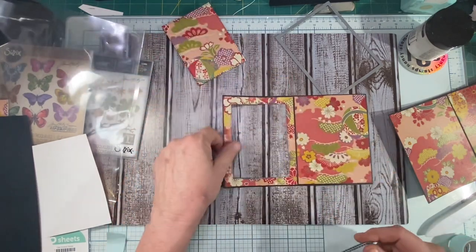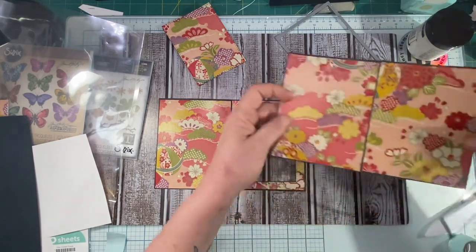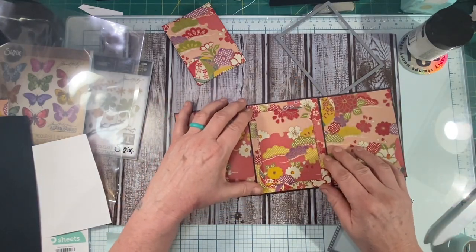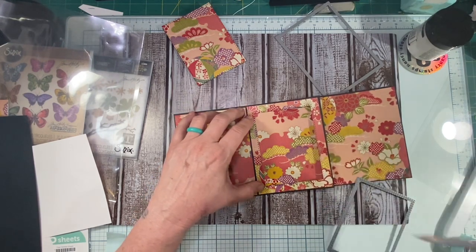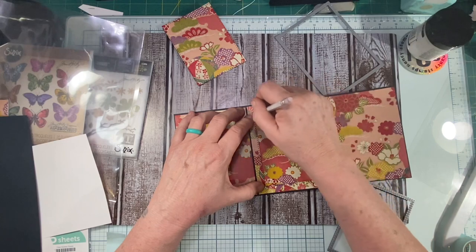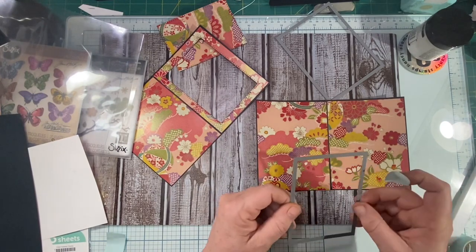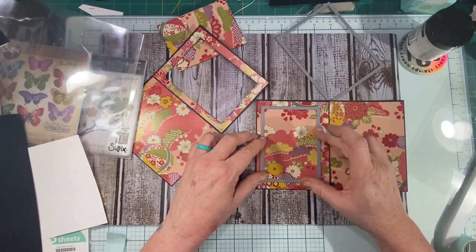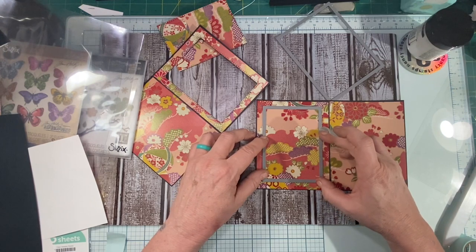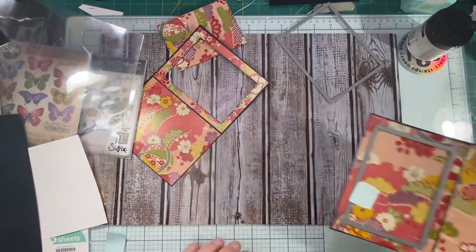I'm going to carefully peel my tape away — so that's my front piece. Now I'm going to lay it on top for a second to get placement for cutting my next window, and I'm just going to mark it with a pencil. The pencil is kind of hard to see, but you can see it — that way I get my frames nice and even. I'm just going to kind of match it up with the lines that I drew. I'll go ahead and cut this one out as well.